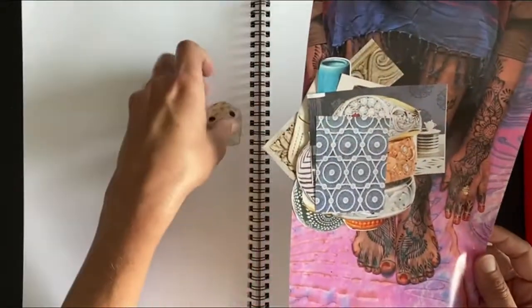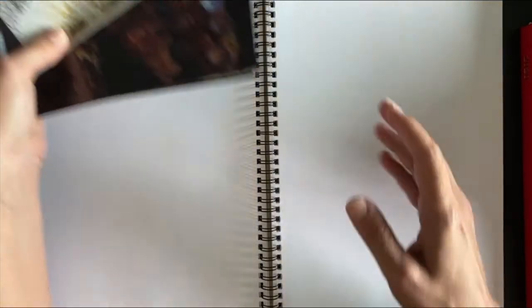So what you'll need for this exercise is just a notebook — just one of those blank page notebooks. You can literally find these for like two bucks at a dollar store. And then some pictures that you're drawn to.